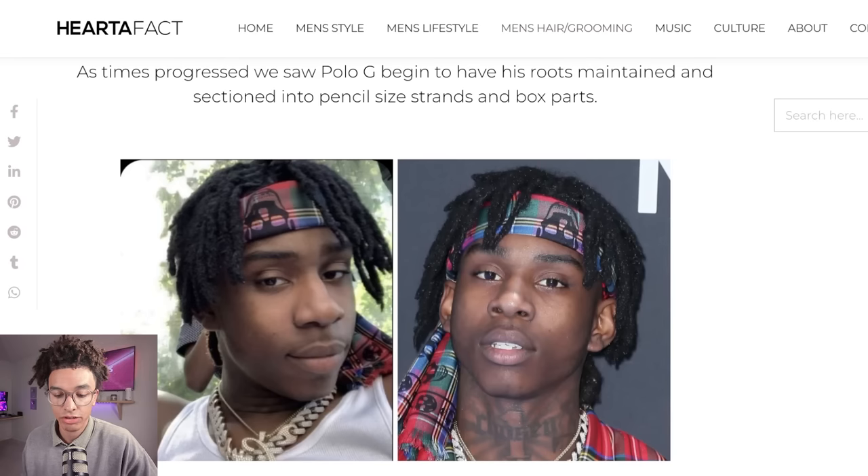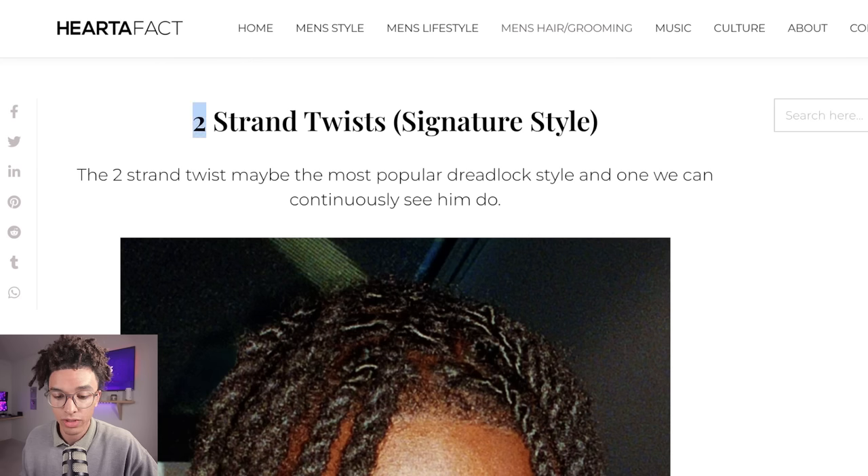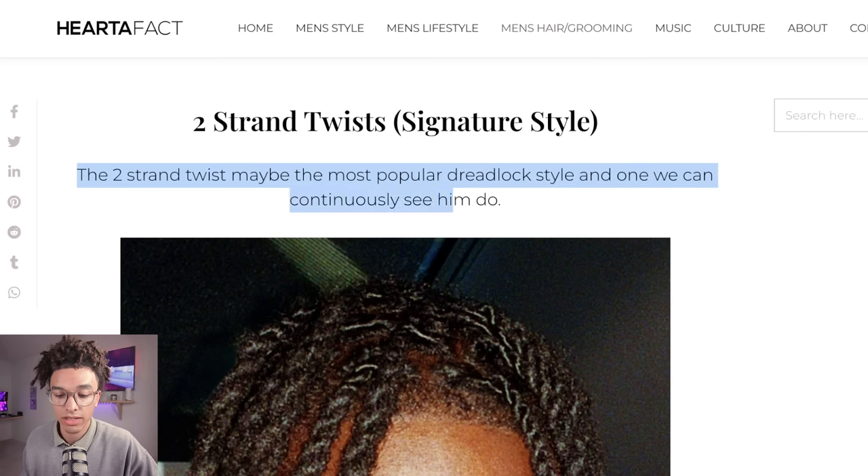Moving on, we've seen him starting to maintain his hair. He did two strand twist to kind of allow the locks to lock up a little bit quicker. I would highly recommend all of you guys, if you want your hair to lock up fast and style, do the two strand twist method — it makes a big difference. The two strand twist may be the most popular dreadlock style, and one we can continuously see him do.